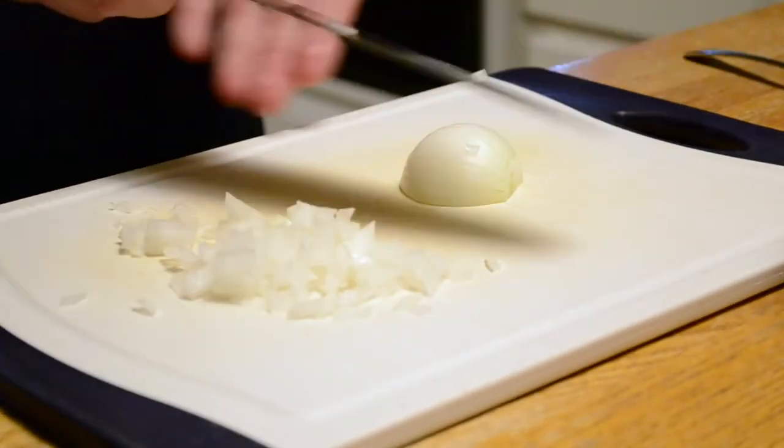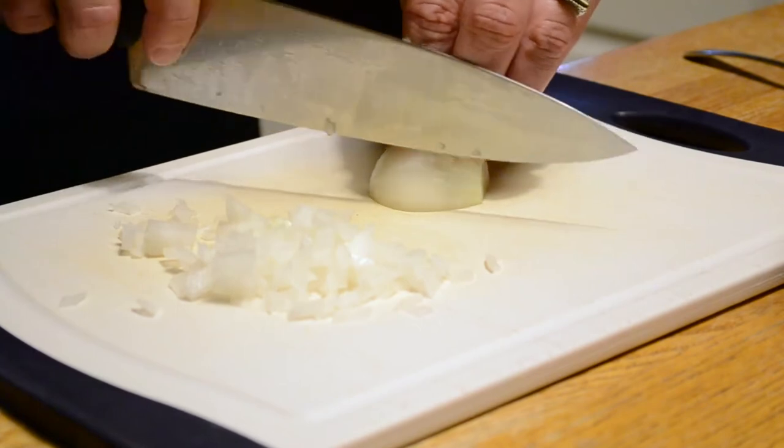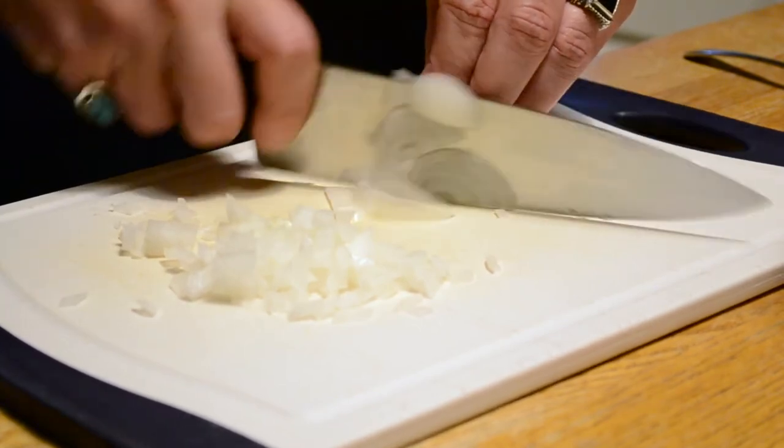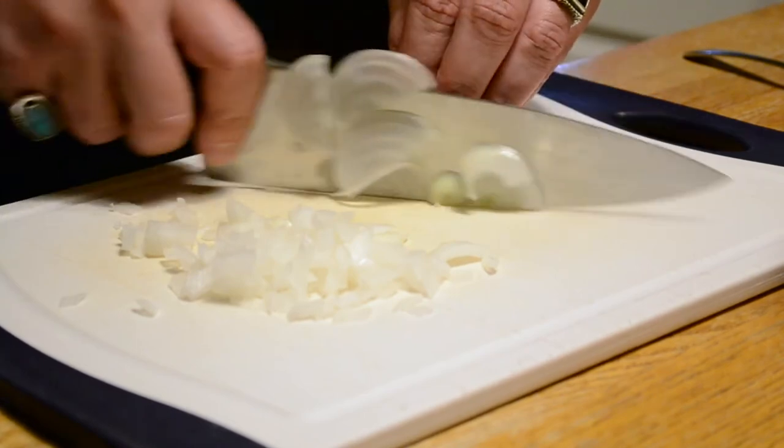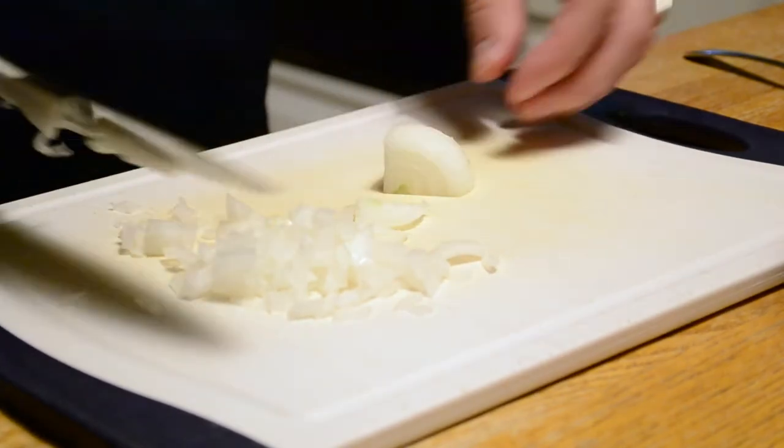If you've ever heard of Frenching an onion, I'm going to show you what a French onion is. So when you have French onion soup, this is the type of slice that you use. Very simple — turn it on its side. When someone says sliced onion, you cut it laterally, like that.